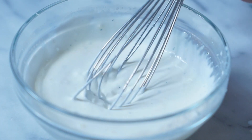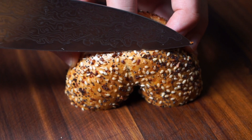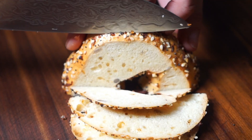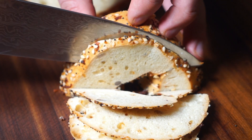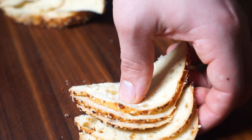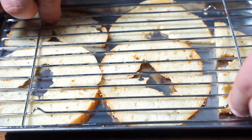The horseradish will complement the fish and cut through all the fat and make it that much better. To stay in theme, you gotta have an everything bagel, so I sliced some everything bagel nice and thin, brushed it with some oil, then baked it off. A little trick to keep the chips straight: put them on a sheet tray and put a rack right on top — that'll keep them from curling up.